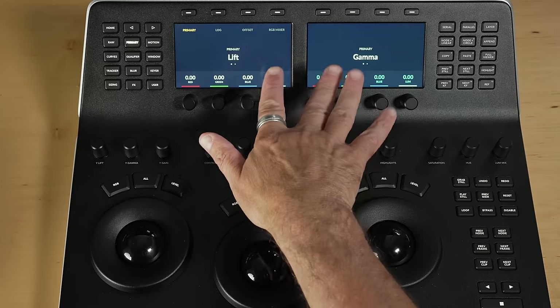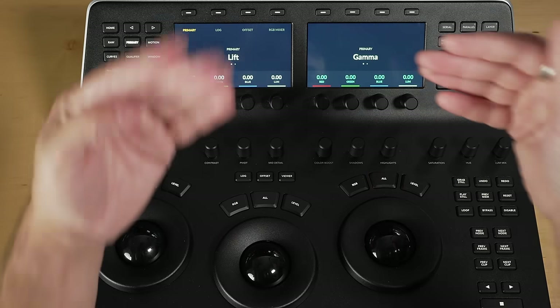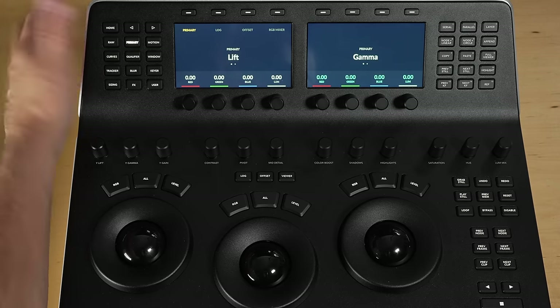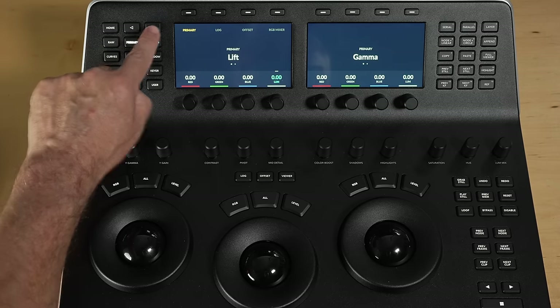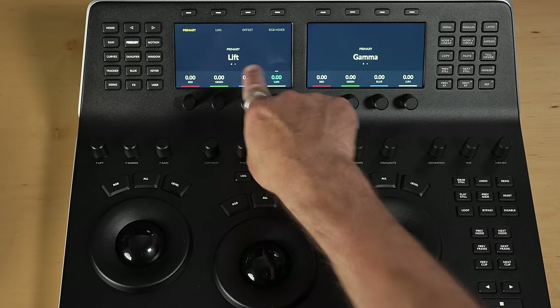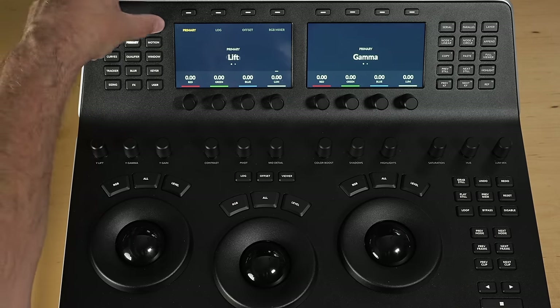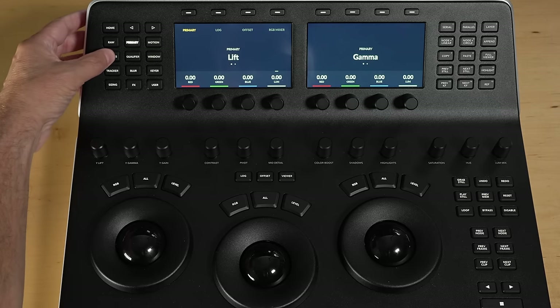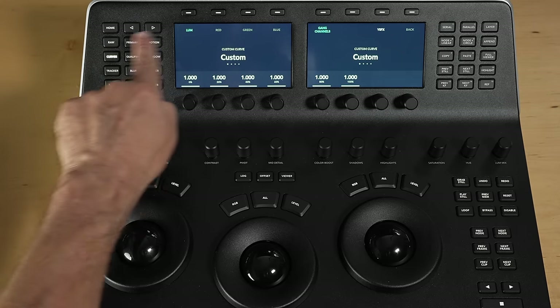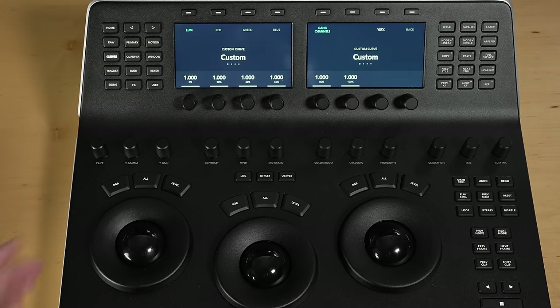Moving on to the top half, you've got your LCD displays. In the middle, these are interactive depending on which mode you're in. Here we've got our palette selection buttons — at the moment I'm in my primary tools. You've got a left and right arrow. If you've got multiple pages — for example in the primary, you can see two dots meaning two menus to flip between — and in curves there are four menus. These are just interactive, allowing you to get deeper into your menu structure.